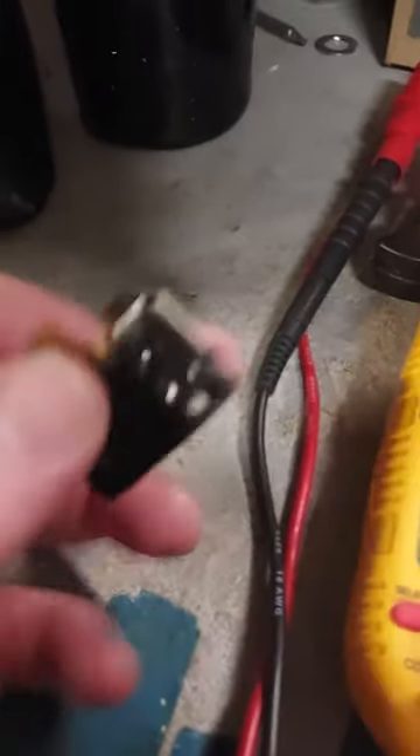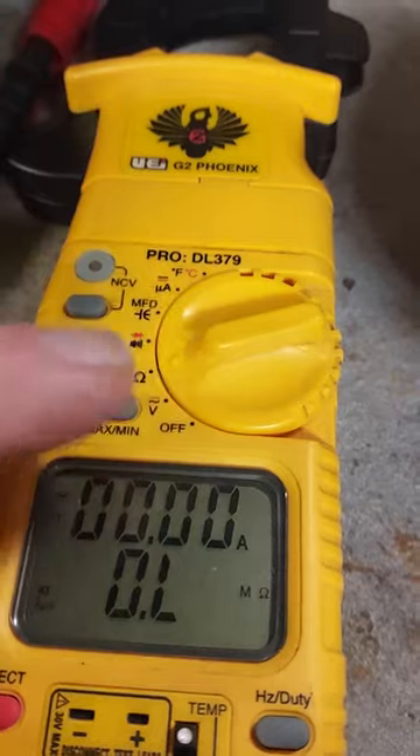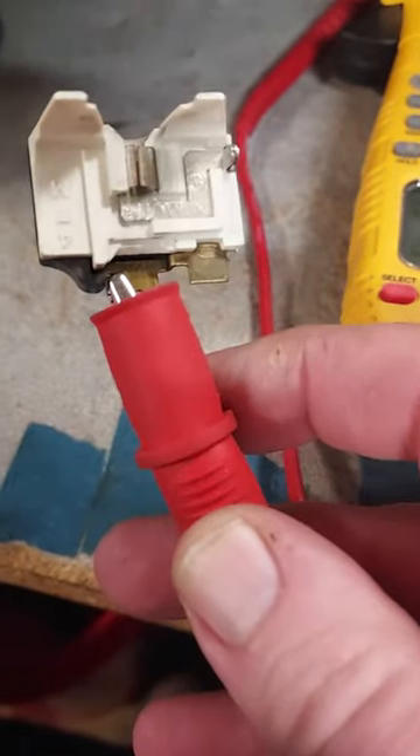If you want to test the overload — this comes from a domestic refrigerator — get your meter, put it on that little horseshoe setting for ohms. Take the meter probe with the roach clip on it, clamp it to one end where the terminal goes, just like that. Then take the non-roach clip end and put it where the other terminal went.